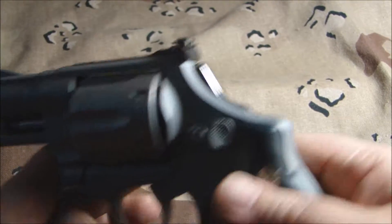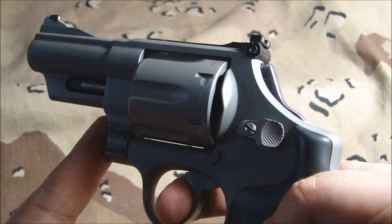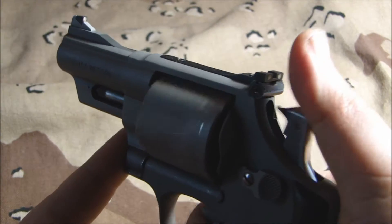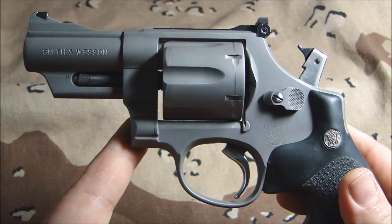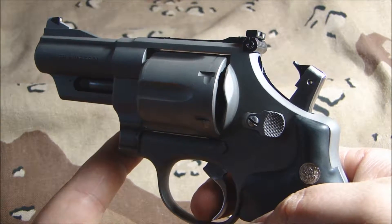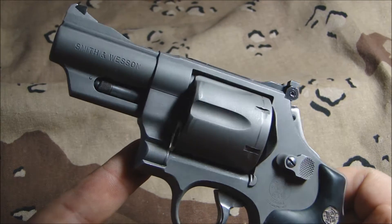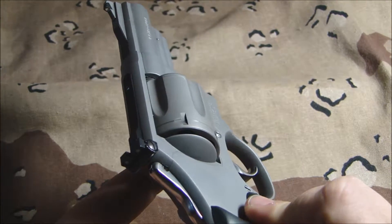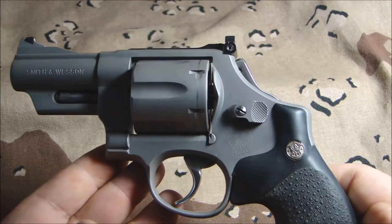It does have a trigger job, and as you can see here — we cleared the gun earlier so we know it's safe — you can tell the action of it. It's almost like glass, it's so smooth. You can see the bobbed hammer there, and when you do the single-action pull it's like you just almost breathe on it and it pops. We were out shooting a while back and he was hitting boards at about a hundred yards, because it just shoots wonderfully. It's effortless to shoot even though it's a .44 Magnum, which is amazing.